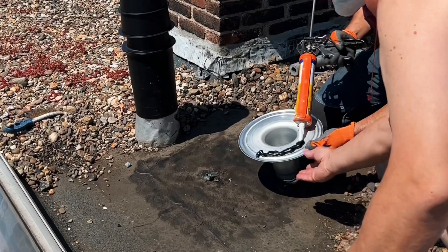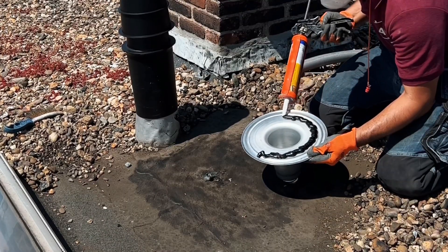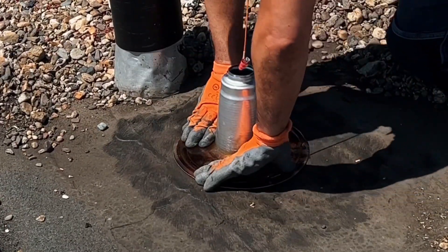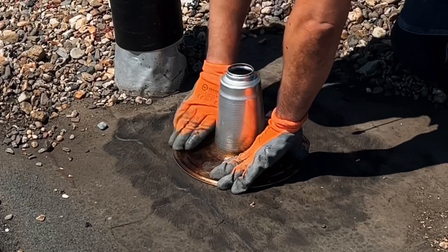Apply roof sealant to the aluminum roof adhesive plate to make it extra waterproof. Then press the aluminum roof adhesive plate firmly on.